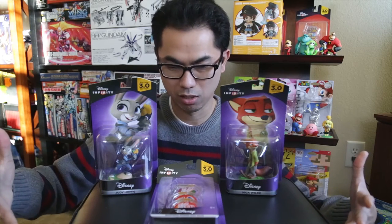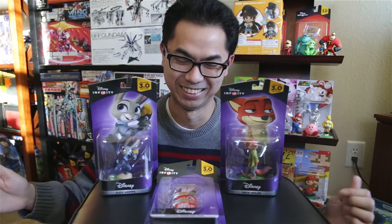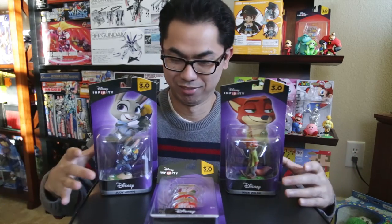Hi guys, this is Jason, also known as Tabby Asobi, and today I will be taking a look at the Disney Infinity 3.0 Zootopia toys. Sorry, I couldn't resist — I just love Flash the three-toed sloth. So today I got these in the mail.